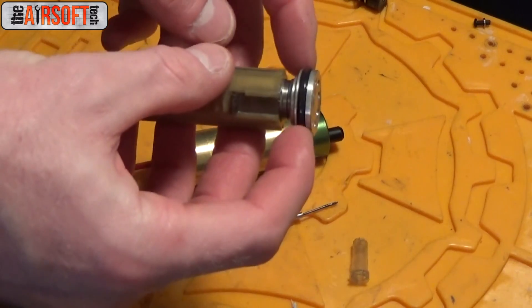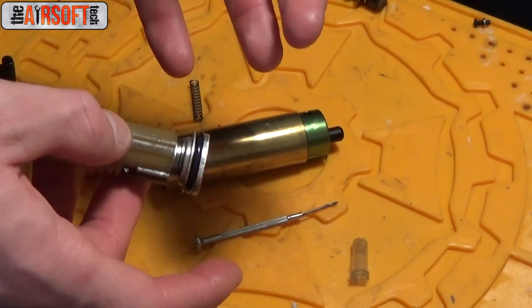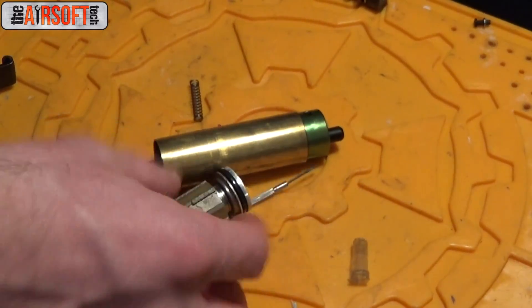Take this time to replace any O-rings that you need to replace. Don't be afraid to replace an O-ring. If it is a good O-ring, don't replace it — but if you do replace it with a brand new one, no harm has been done.